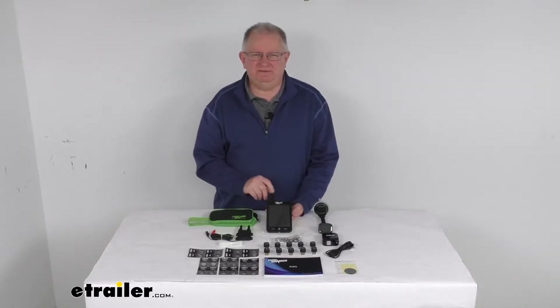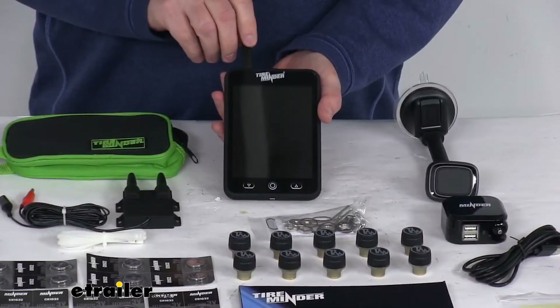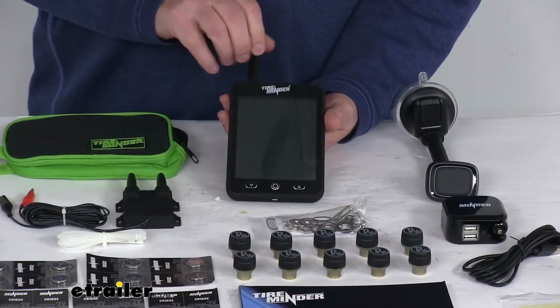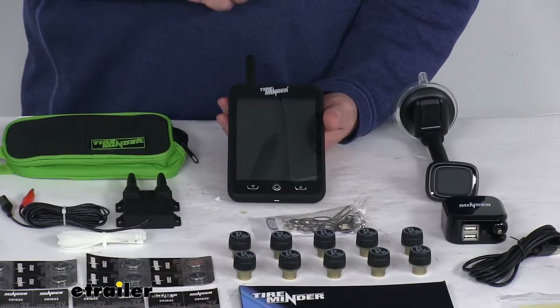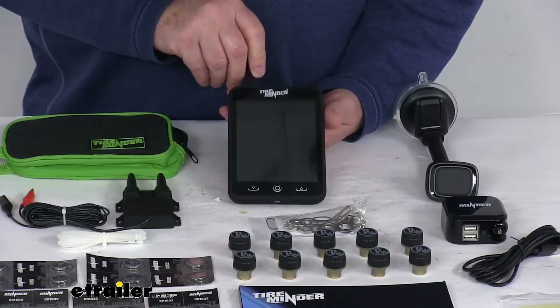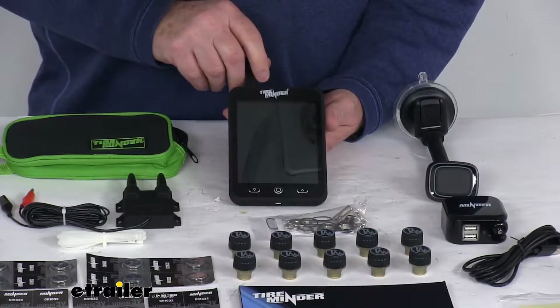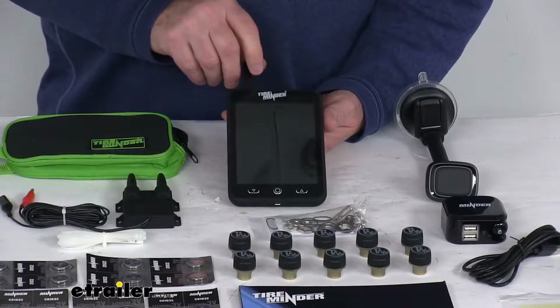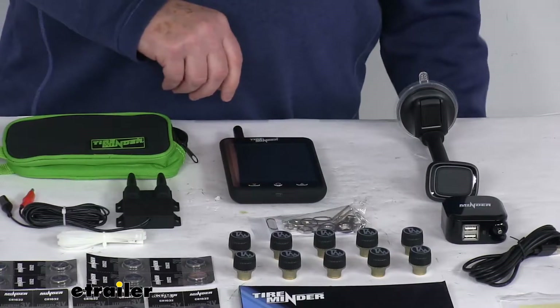Hello everybody, this is Jeff at eTrailer.com. Today we're going to take a look at this TireMinder Bluetooth TPMS for RVs with this LCD monitor and 10 external tire sensors. This TPMS system will let you monitor your RV's tire pressure and temperature via the included LCD monitor, or you can use your own personal smartphone. It is designed to work great with your motorhome, fifth wheel, or trailer.